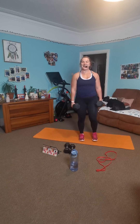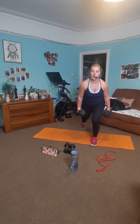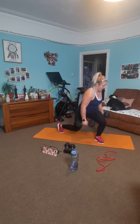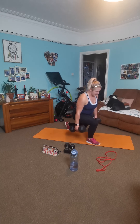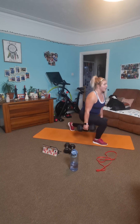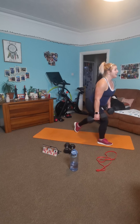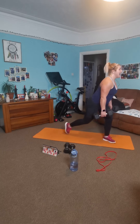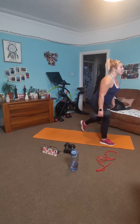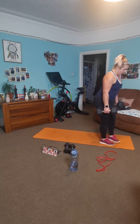Grab your dumbbells — get yourself nice and upright. And lunge. Let's go. Abs tight, breathe deep, nice and controlled back. Bring that back knee as slow as you can go — you don't have to bang the floor, but you want to feel the depth. As slow as you can go, as hard as your body has to work.